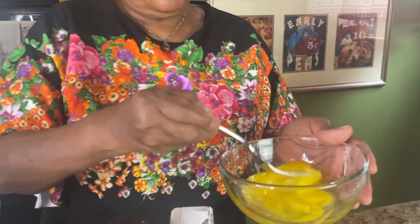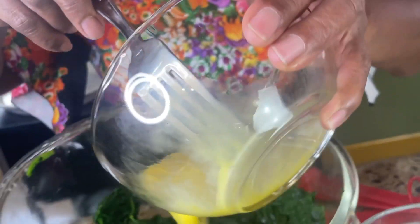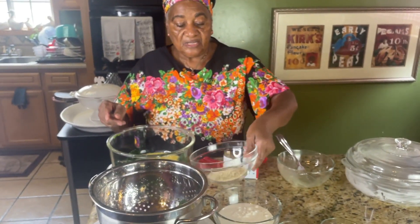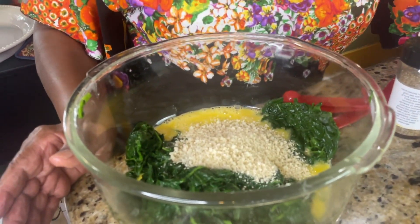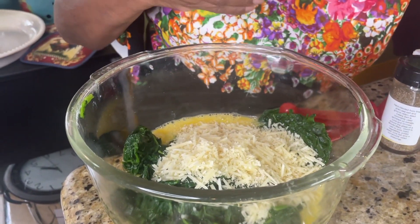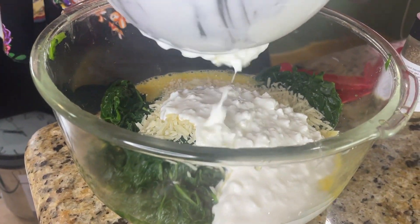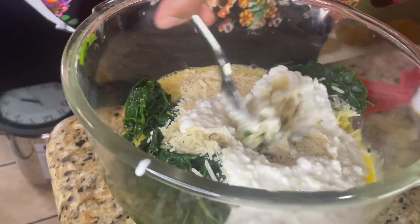Beat the egg and pour it over in here. We're going to put all the other ingredients: this is a half a cup of bread crumbs, this is a half a cup of Parmesan cheese, and this is a cup full of cottage cheese. Everything needs to be room temperature.